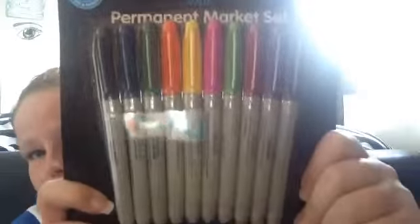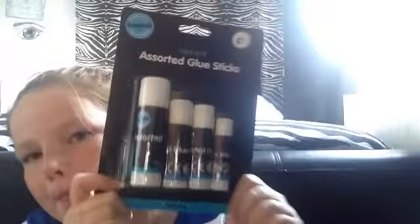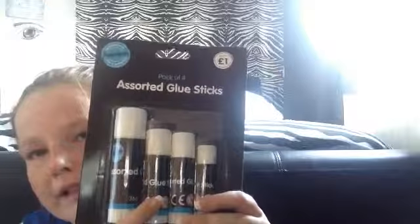The erasers cost one pound with four sharpeners — just the little colorful ones. I got a green, purple, blue, and pink one. And obviously the pens were two pounds from Morrison's. I also got these Sharpie pens — they cost one pound 49, it has the price on the box. I got glue sticks — I've got a really big one, a medium, and a small. They cost one pound.